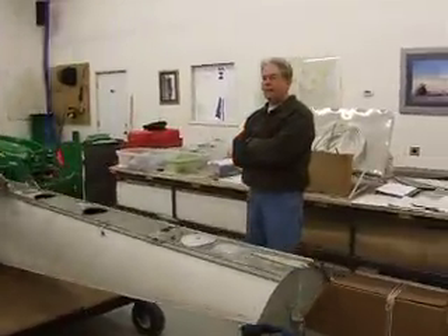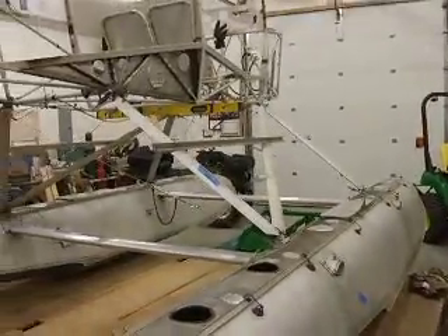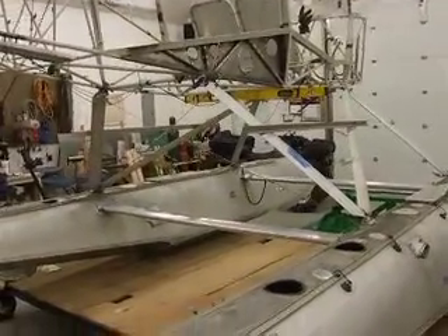Rob will explain exactly how he made this all happen, since he did all the planning. After a lot of research on the internet, books, and experience working on other float planes, Rob took the best of everything and put it together to make something simple that could be done in a shop without a lot of expensive tooling. This is the result of that.